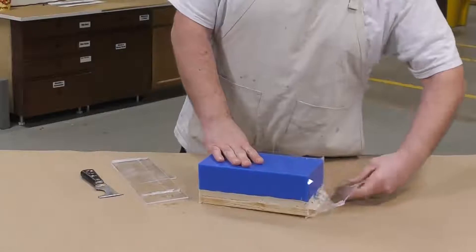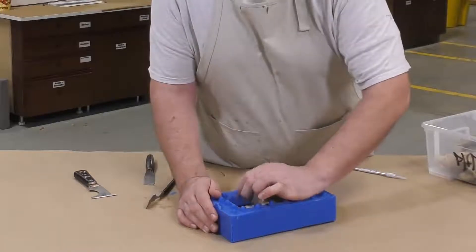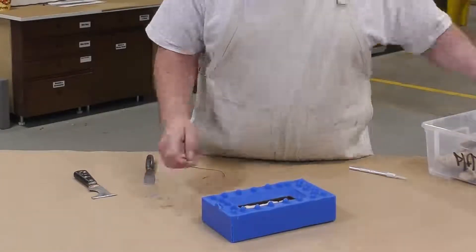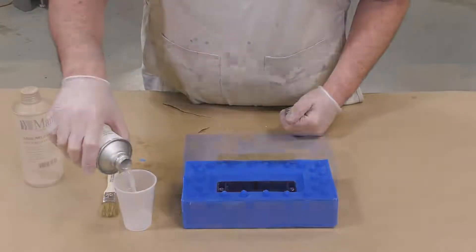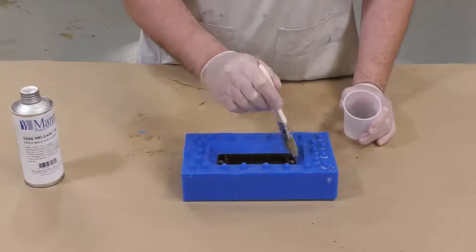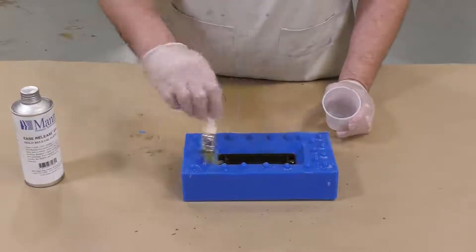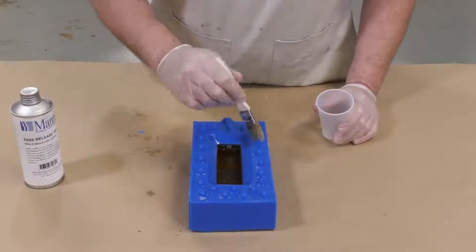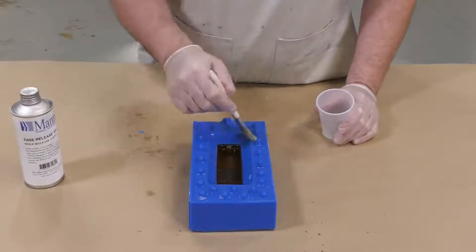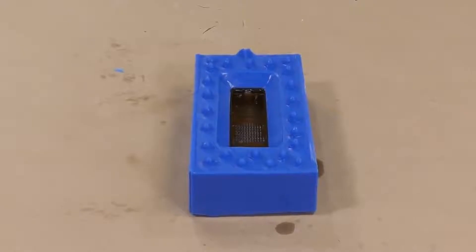Now the six hours have passed and the silicone is cured. We can remove the containment walls off the mold box and strip those away, then remove all the clay from the model — here you can clearly see the positive keys that resulted from pouring the material. Now that the clay is removed, we can apply some release agent to the first half of our mold. I'm using Ease Release 205, the liquid version of Ease Release 200, to get good thorough coverage and peace of mind.